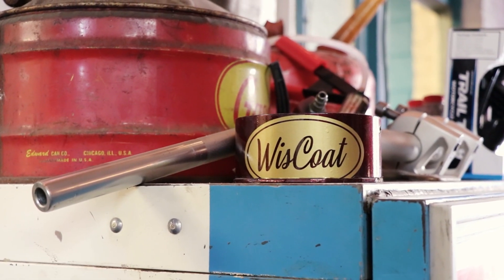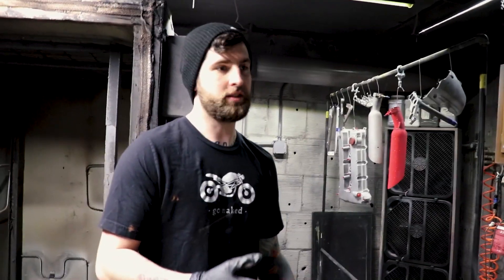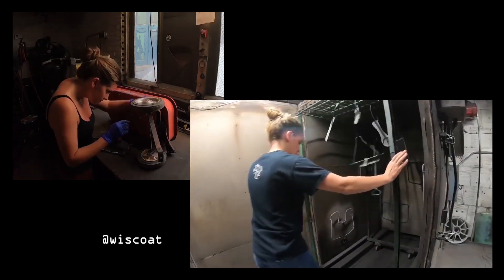We got into it in a big way last year, and since then we've just been doing a ton of parts for pretty much anything. Like, I have a lawn mower deck in the other room, and there's always car parts and motorcycle parts in our shop. I saw the wagon project too — that was just fun. Yeah, Cindy did that. She powder coated the whole thing and it came out really awesome.